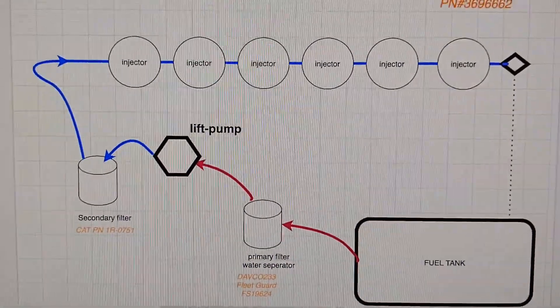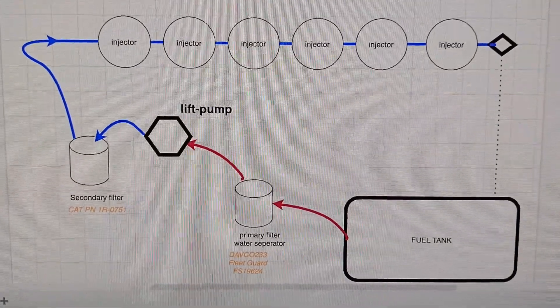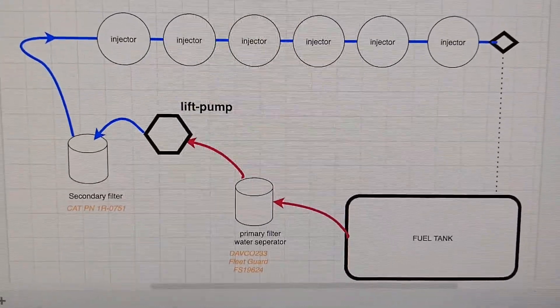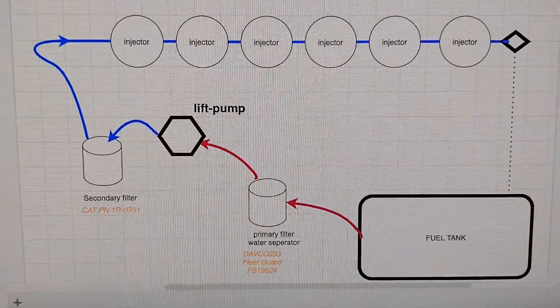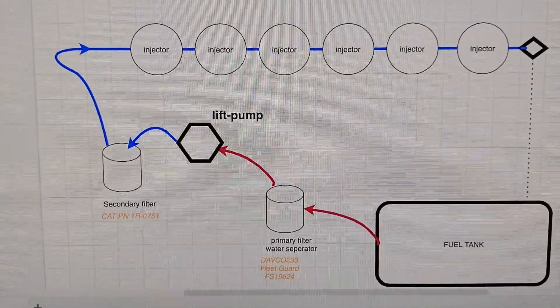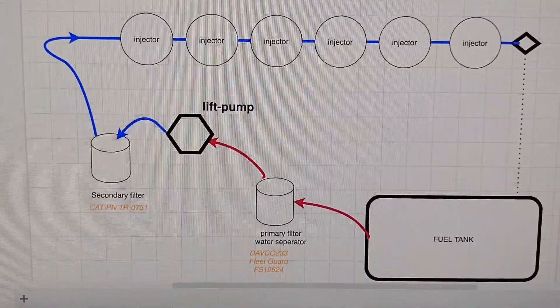I made this diagram to show all the components related to the fuel delivery system, starting from the tank at the very bottom right. The Davko 233 pulls vacuum from the tank, and it's the primary filter water separator that filters out at about 20 to 30 microns.